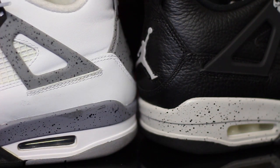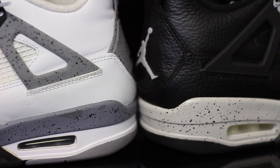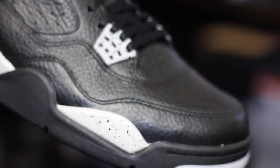I believe this is what these looked like back in 1999 — I don't know for sure because I don't have a pair — but I do know that the darker shade is a little closer to the original release, whereas in '99 when they released these they kind of looked like this, with a lighter shade of gray.